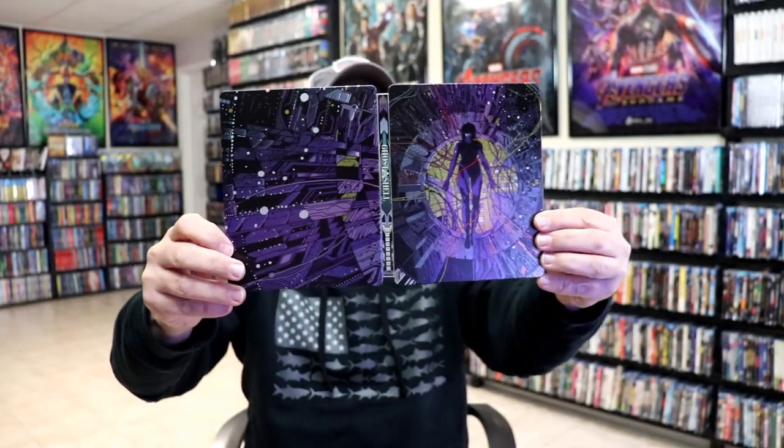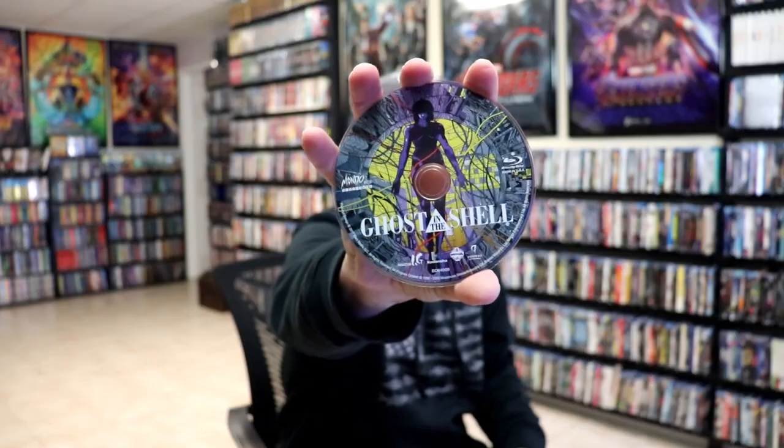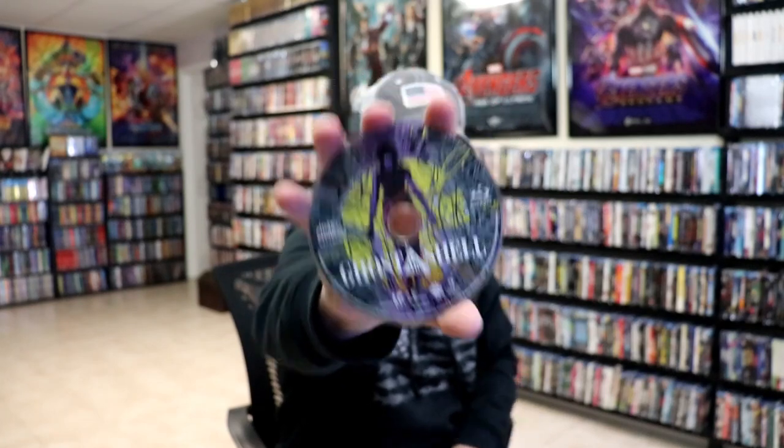We open it up. We've got our front and back together. Really nice-looking artwork on the inside. It does come with a digital code and the one disc. Here's our Blu-ray disc with some disc art. And we do have some inside artwork.